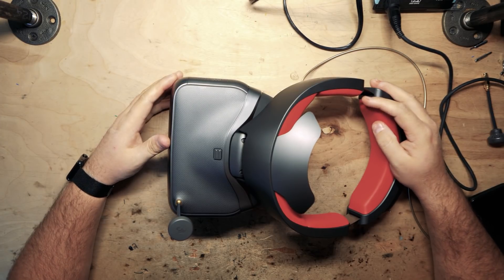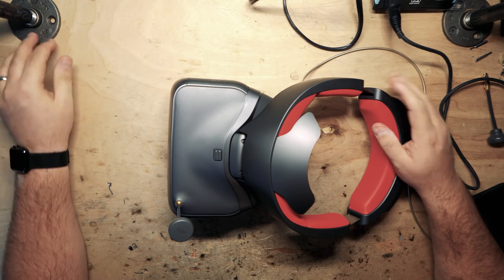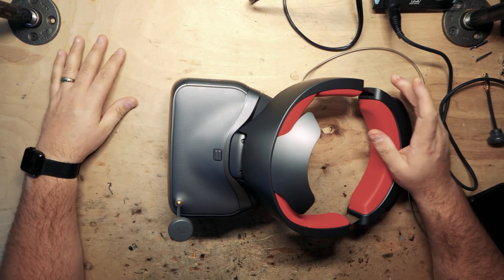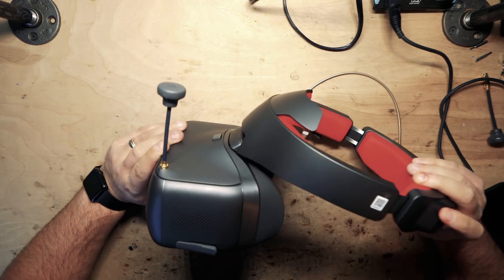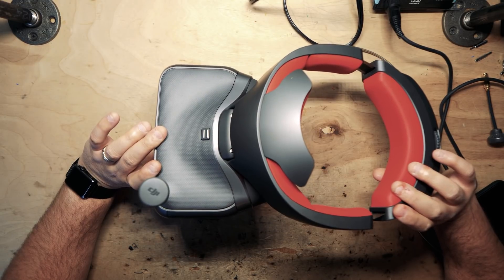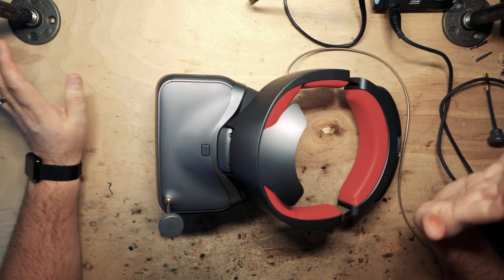Alright guys, so I got something new here — Santa Claus brought me. Today is December 26th, the day after Christmas, and this just came via FedEx today. So if you've ordered one of these like I did a long time ago, it took several weeks for it to ship, but once it shipped, it got here super fast.